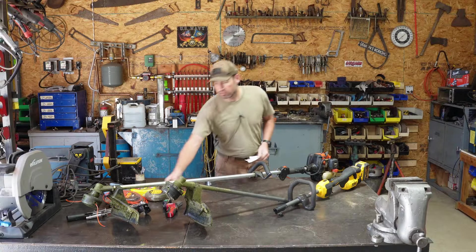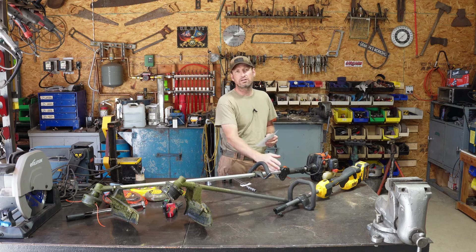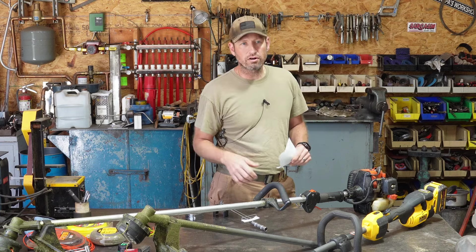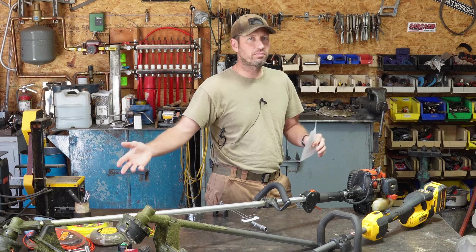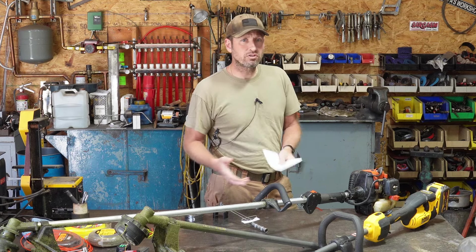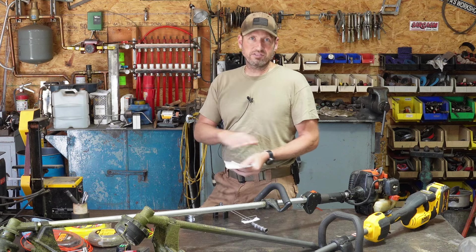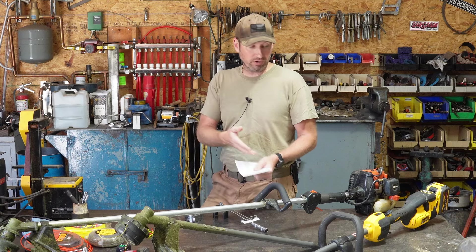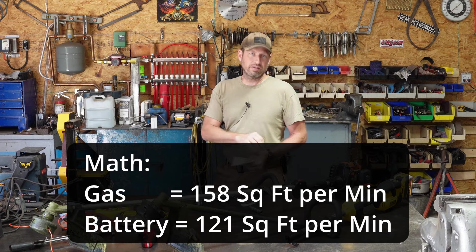For the torque test, the DeWalt came in around 40 inch-pounds and the gas came in around 10 inch-pounds. I don't necessarily believe it's that big of a difference, but in the field the battery-operated one basically doesn't slow down like the gas does. The gas is spinning a little bit longer string though. Electric motors are really strong compared to gas engines - it could be that much of a difference. The battery-operated one basically doesn't slow down no matter how fast you go.